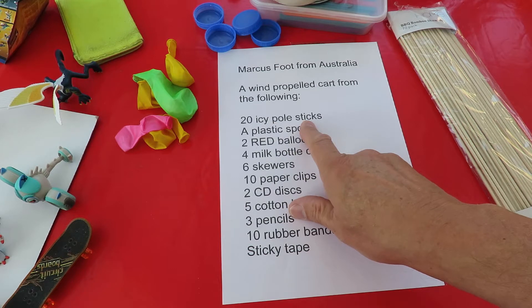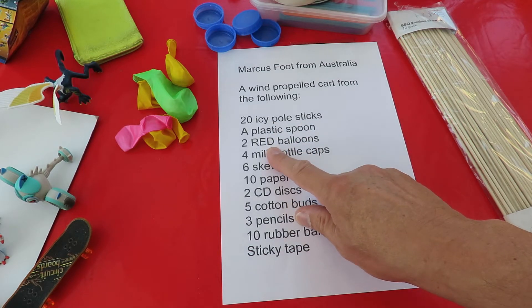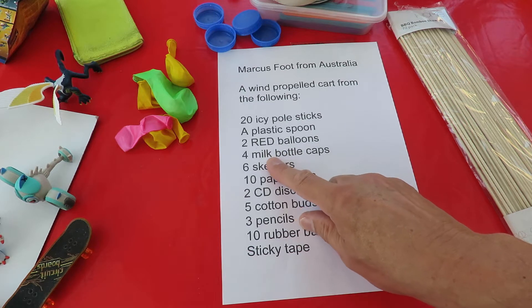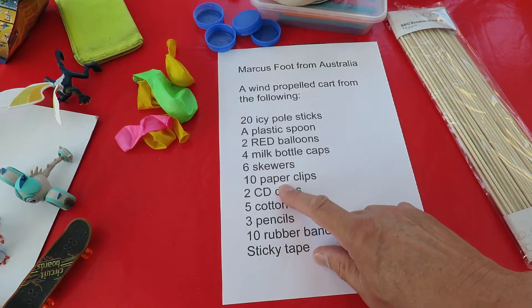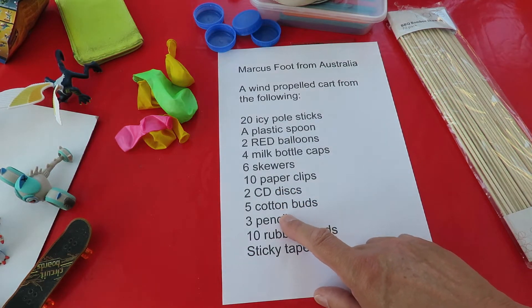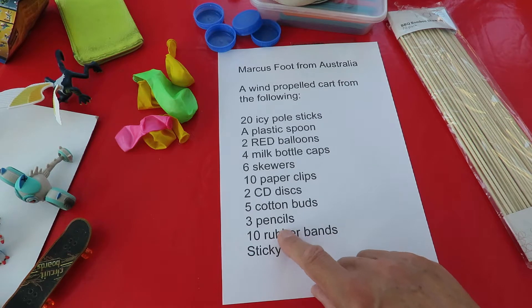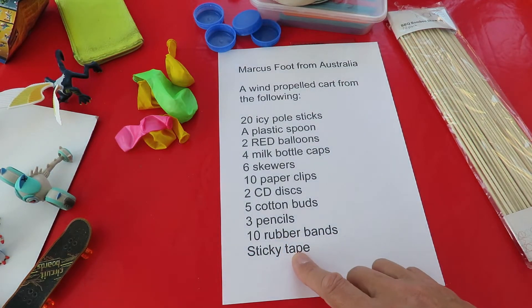20 icy pole sticks, a plastic spoon, two red balloons, four milk bottle caps, six skewers, ten paper clips, two CD discs, five cotton buds, three pencils, ten rubber bands — and we can use sticky tape to stick it all together.